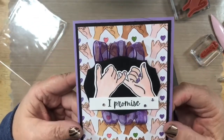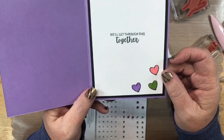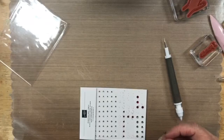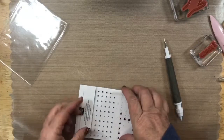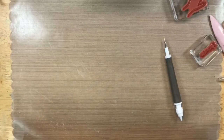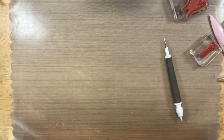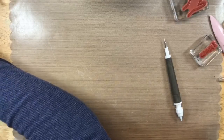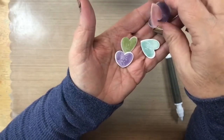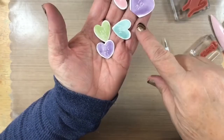There it is — card one done! The front says 'I Promise' and the inside says 'We'll Get Through This Together.' Tons of fun! Our next card — I know everyone might be a little valentine'd out — but I wanted to show how you can take this set and turn it into a Valentine's Day card.